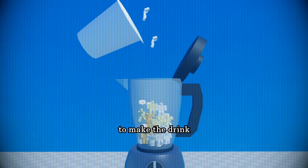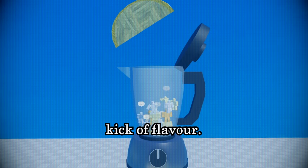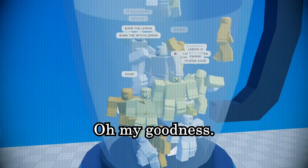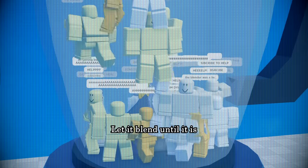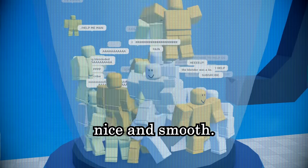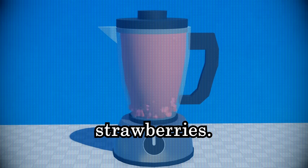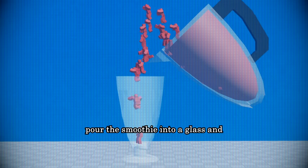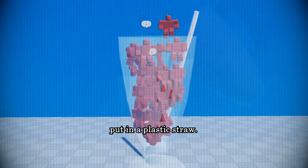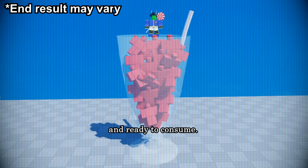Now it's actually time for the milk. Pour in some yogurt to make the drink thick. Add a squeeze of lemon to give your smoothie a taste of flavor. It's getting quite packed in there. Turn on the blender and let it blend until it is nice and smooth. Don't mind the fact that the smoothie is now red despite the fact that we didn't add any strawberries — best not to think about it. And finally, pour the smoothie into a glass and put in a plastic straw. Your Roblox fruit smoothie is now complete and ready to consume.